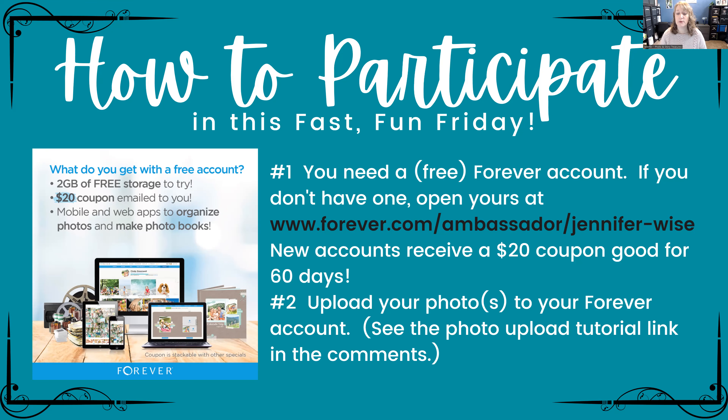New Forever accounts receive a $20 coupon via email — it's good for 60 days, you just check your email and verify it, then you'll get that coupon to use toward your blanket. The second thing you need is to upload your photos to your Forever account. For those attending live I'll walk you through it, and for those watching the recording I'll put a video tutorial link in the comments.